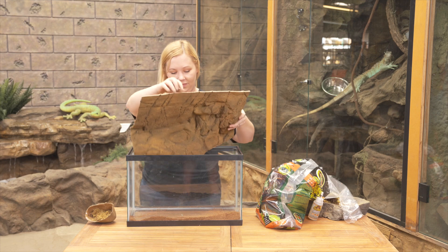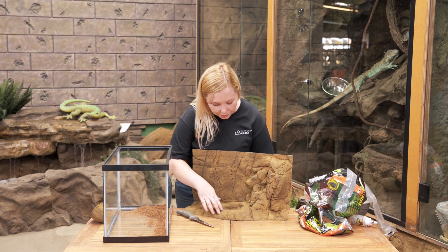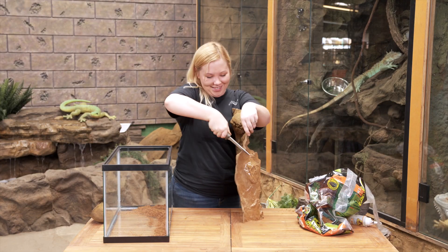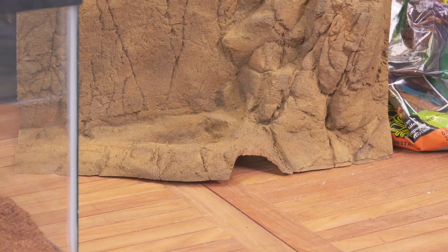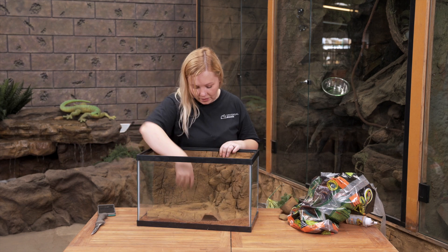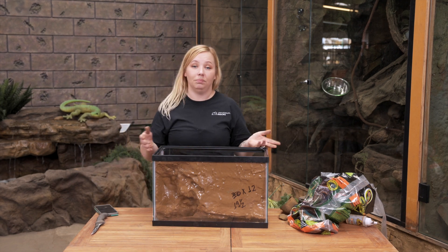Just using a sharp straight-edge knife — a bony knife, which is what we use a lot here at the shop. I'm going to decide where I want the opening to be. I'm thinking I want to cut right here — all of our products are pretty easy to cut. So now we have this little opening into this little cave area, and we can put it back in the tank. Now she can go under here.